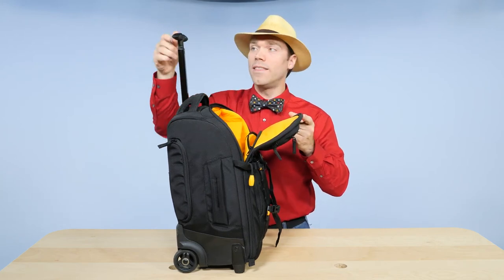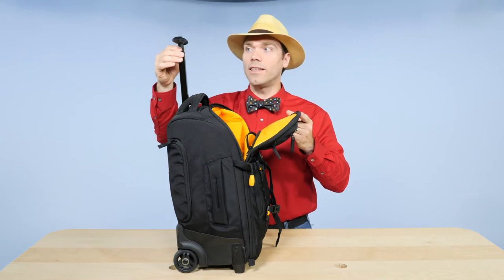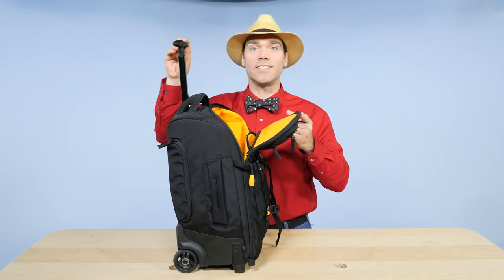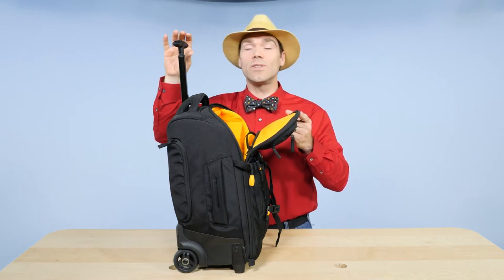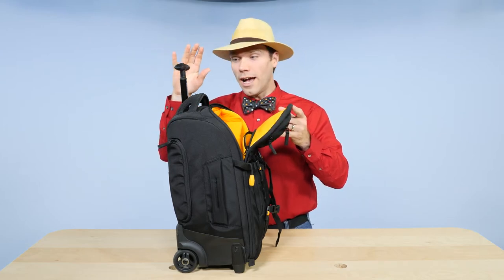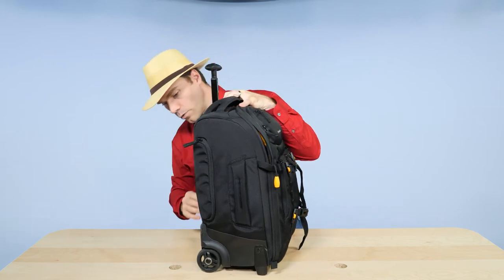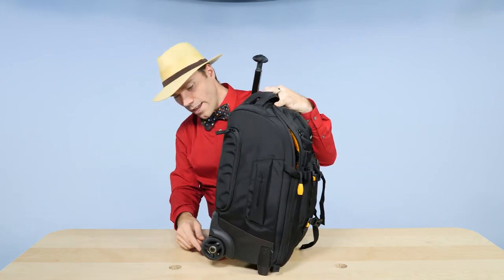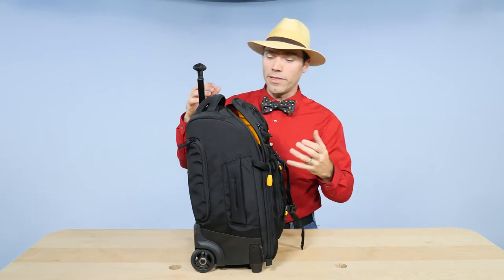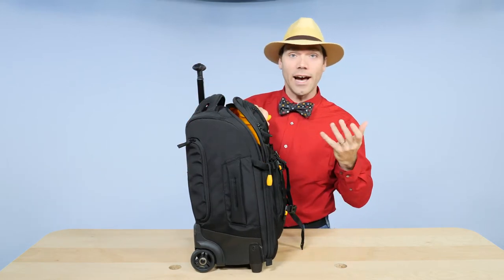It's got a terrific handle — this goes very tall. I'm 6'2", and normally the handle on bags like this is just a little bit short for me. This one's actually a little too long, but it has multiple adjustment spots so it works really well. It's also got terrific wheels — big roller blade style wheels that are smooth, soft, and rubbery. They're quiet and they roll nicely on carpet and tile at airports.